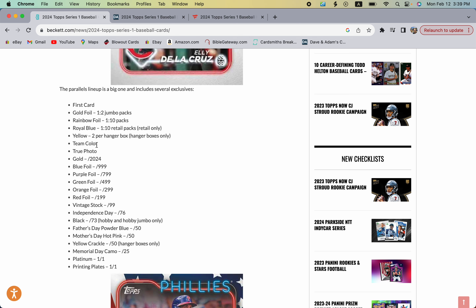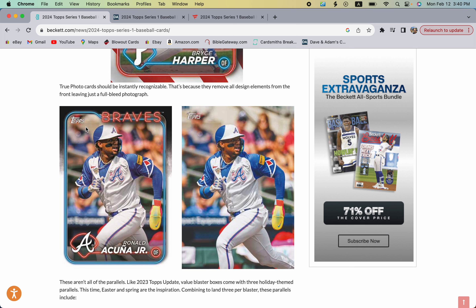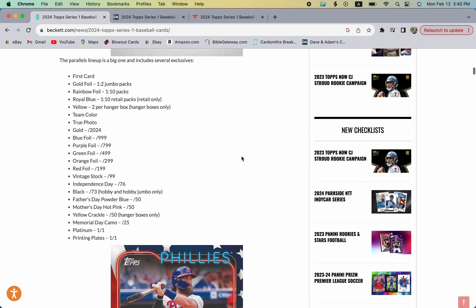We have the team color parallels — there's a checklist of about 300 cards — and I believe that's a new one. There's also the True Photo parallel, which is a full-bleed card with no borders, more like a Stadium Club look to it. There's no real indication on how hard those are to pull, but that'll be interesting.